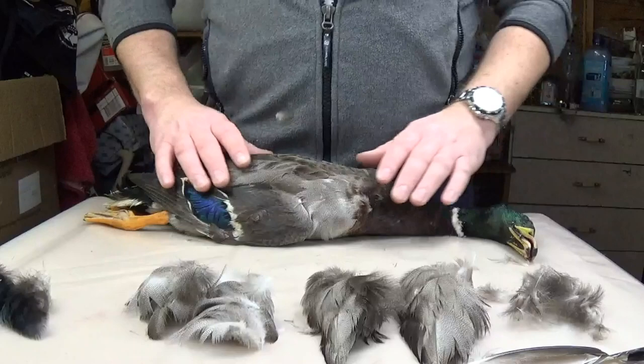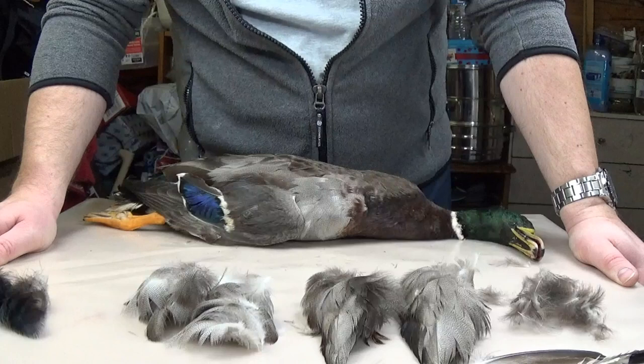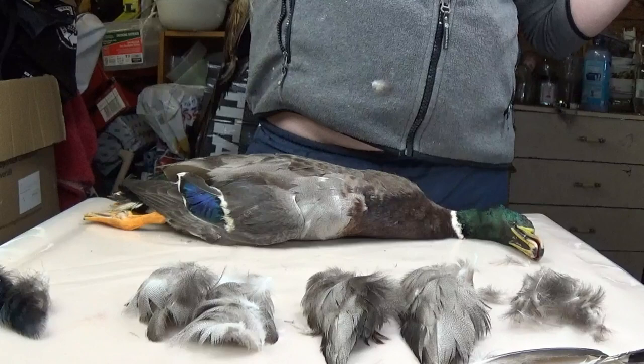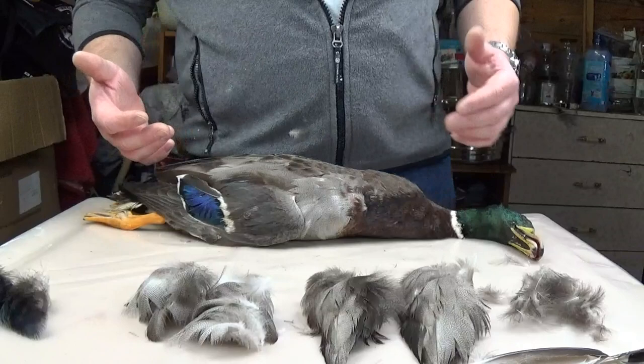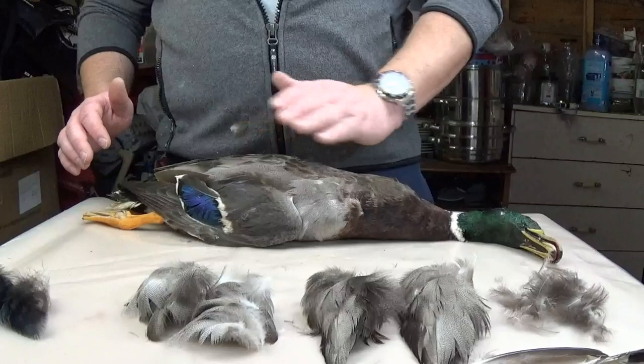Hi all. A couple of weeks ago I put a post up on Facebook showing how many feathers I could get off of one duck. It was a duck that a friend got for me and I had a lot of interest in it. Following putting it up, a lot of people contacted me, private messaged me, and basically asked how did I know what feathers to take off the duck and would I mind demonstrating. It got me thinking, and I decided I'd make a video on it.